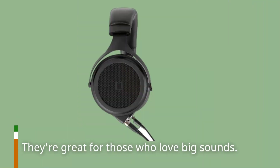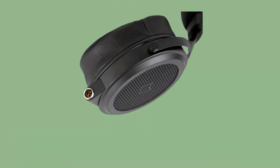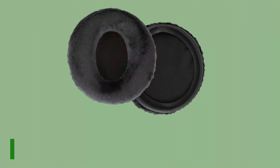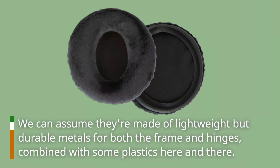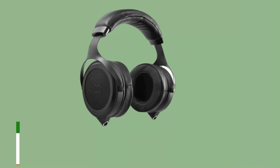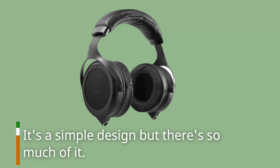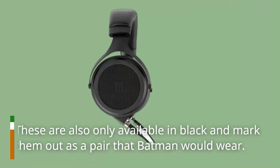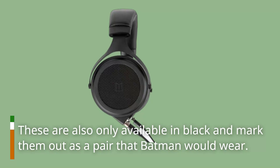They're great for those who love big sounds. Craftsmanship is solid, and though there does not appear to be any information on the materials used, we can assume they're made of lightweight but durable metals for both the frame and hinges, combined with some plastics here and there. It's a simple design but there's a lot of it. These are also only available in black, marking them out as a pair that Batman would wear.